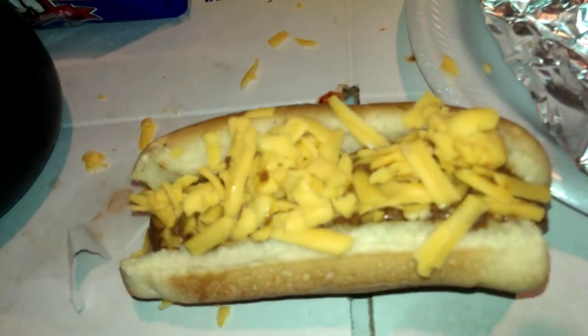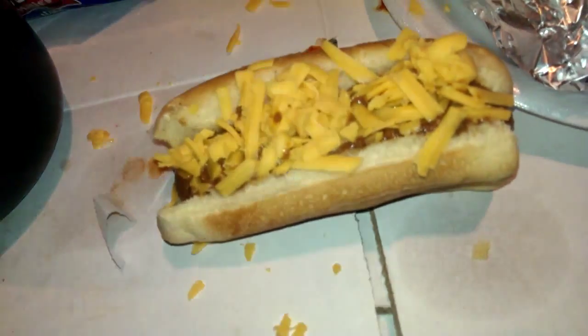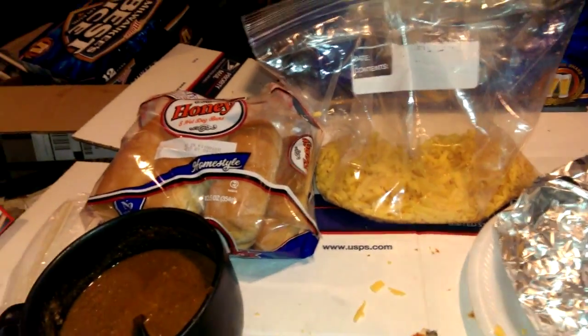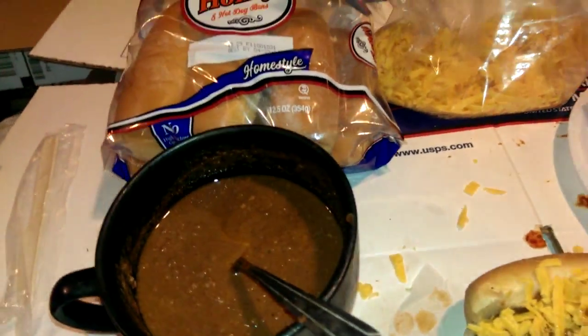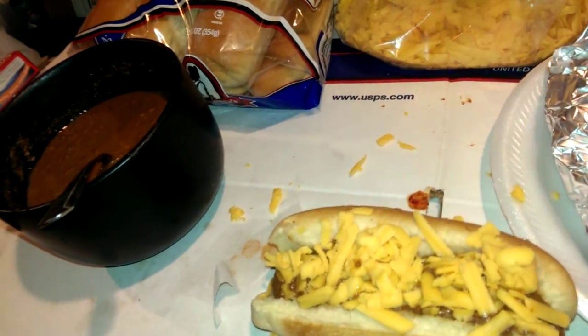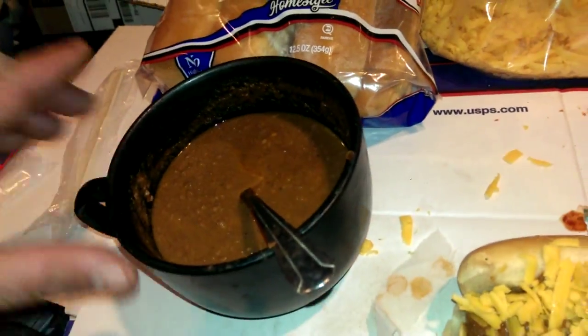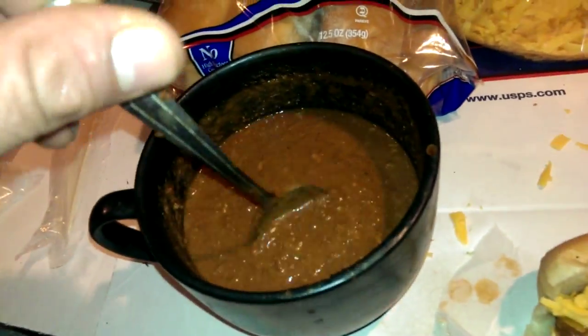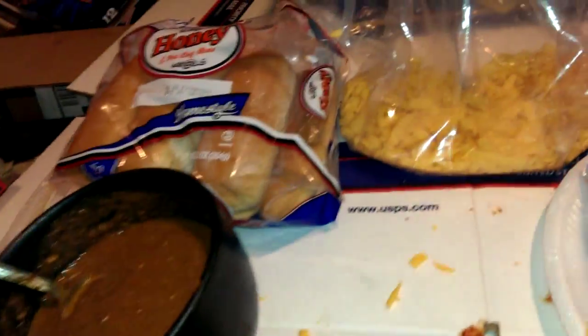I'm going to eat about seven or eight more of these, and that's what I'm doing for breakfast, believe it or not. Because it's storming, it's raining outside, and I really don't feel like going to Taco Bell for their new breakfast menu. This is how we do breakfast here in the OV. Anyway, this is a Gold Star Chili. Dixie Chili's good, too, by the way.